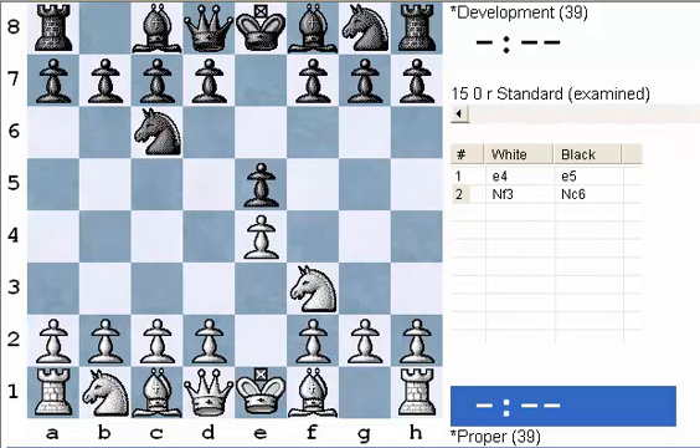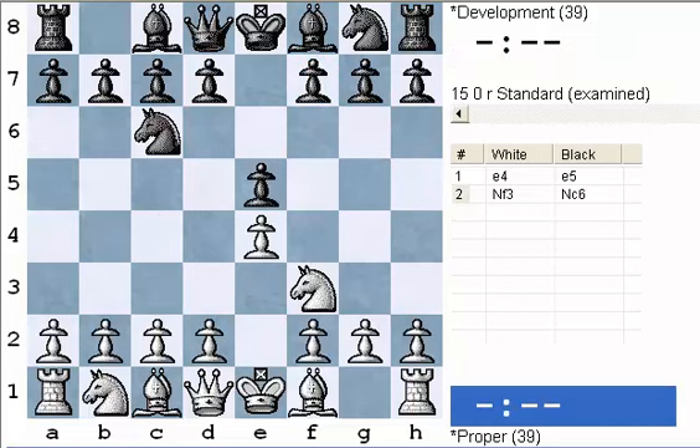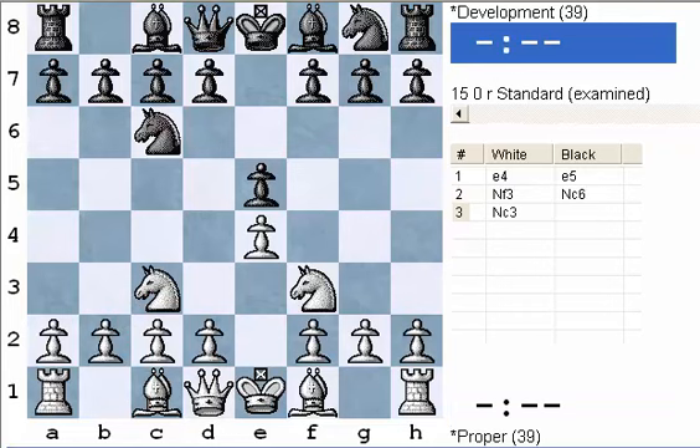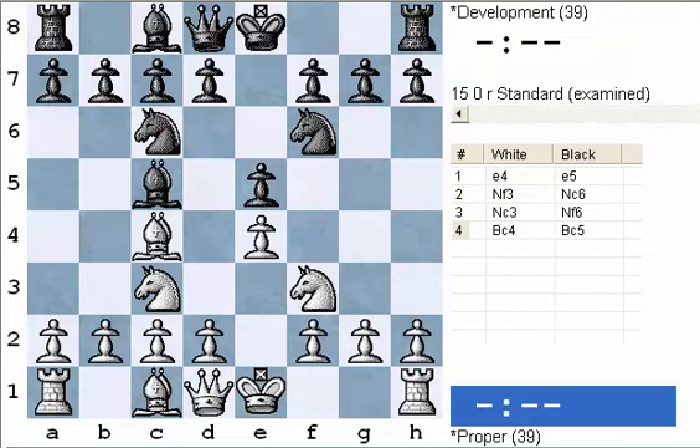Black defends with knight c6. And in this particular game, white is going to play knight to c3. White can also make good moves with bishop b5 — that's the Ruy Lopez idea of pressuring the e5 pawn, possibly taking the knight which is defending e5 — or bishop to c4, which is pointed at f7. That's the weak point in Black's position, and that's something we'll look at in future lessons. But today we're just developing the knight: knight c3, knight to f6, bishop to c4, bishop to c5. These are just examples of players putting their pieces on good squares.